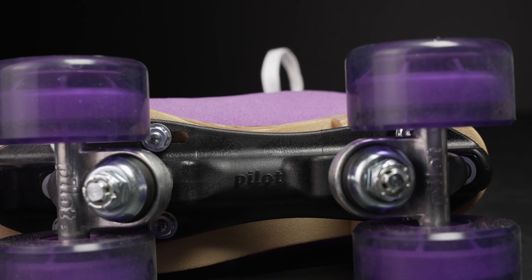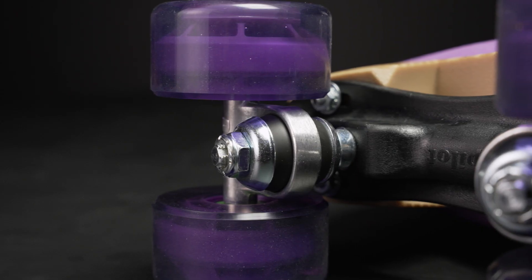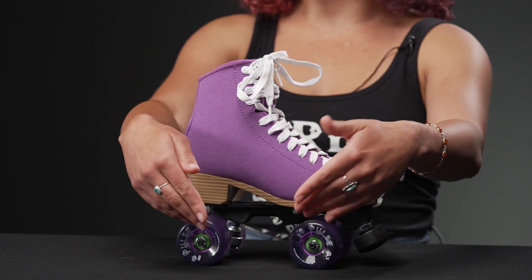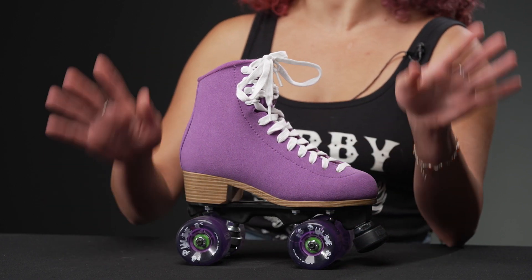That padding squeezes around your tendon bones and makes it a lot more comfortable. Underneath they have a PVC outsole and nylon Zytel plates with a 16-degree kingpin angle, which is very comfortable and standard. It puts the wheels right under your major pressure points without feeling agile — you'll feel stable in this skate.